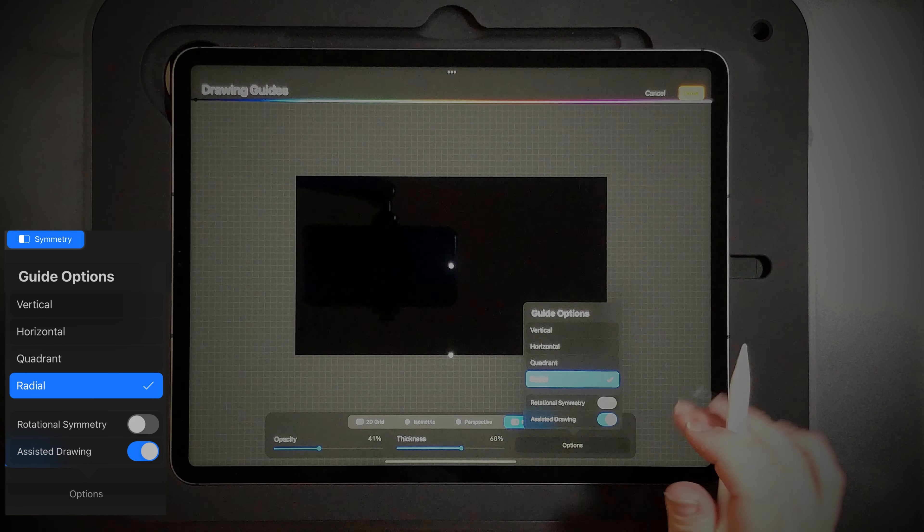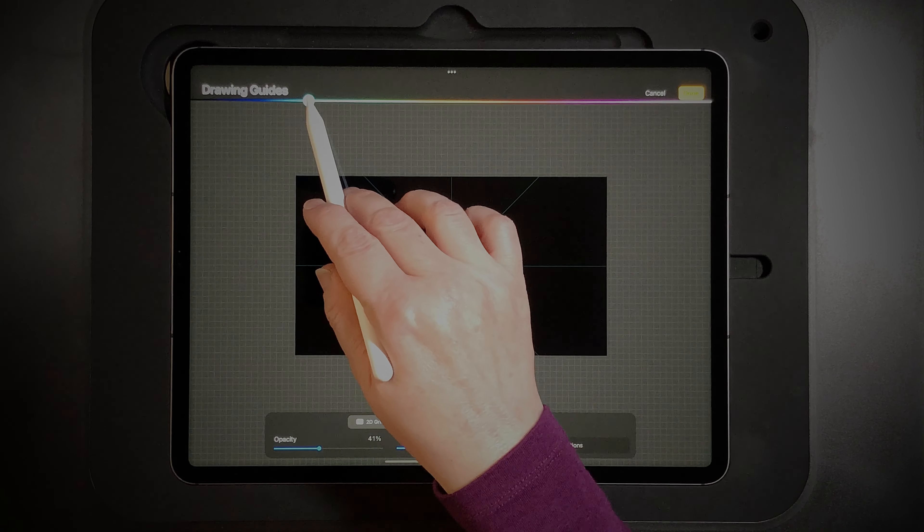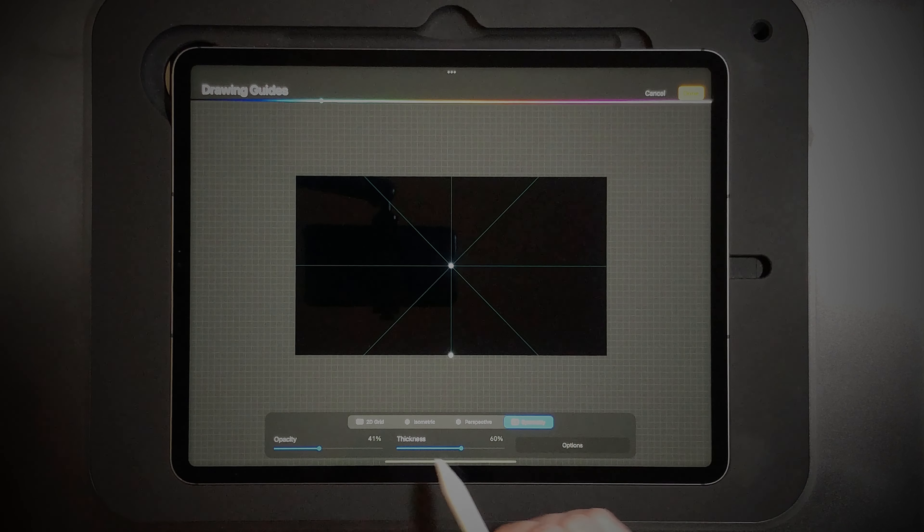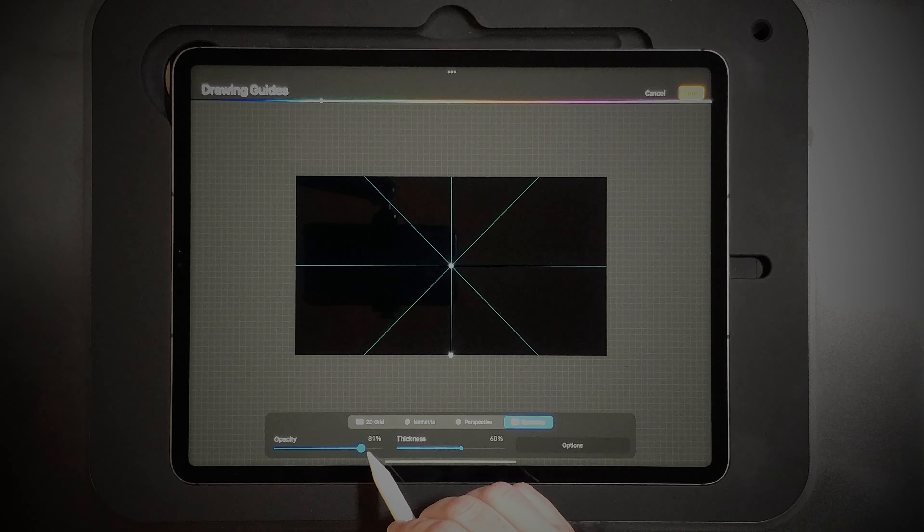This will turn on assisted drawing and it will help you know where to draw your stuff and see everything repeated, so it makes life real simple.